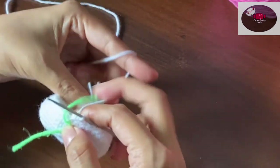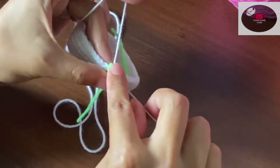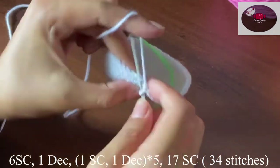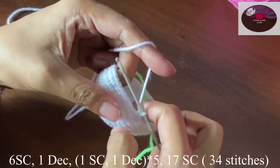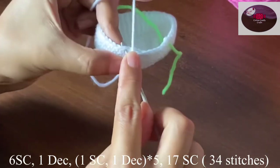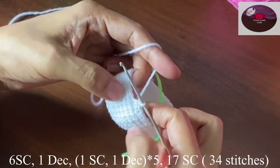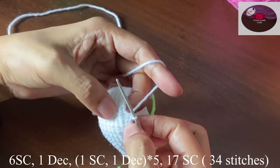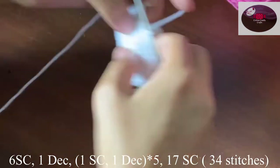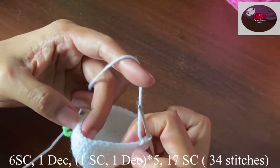Now we'll move the stitch marker and start decreasing. We'll make six single crochet, then one decrease, one decrease, one single crochet, one decrease — and we'll follow the same pattern five times including this one we just did.